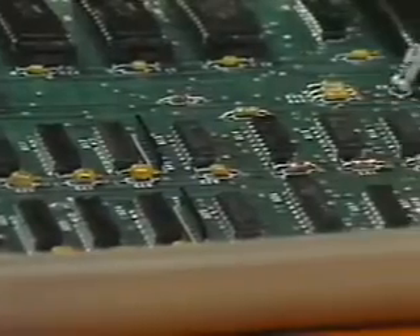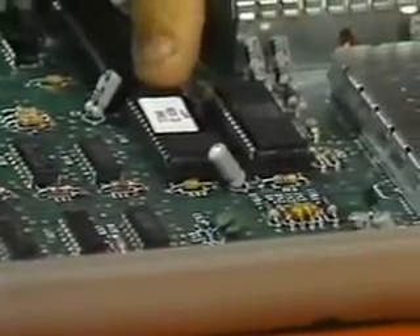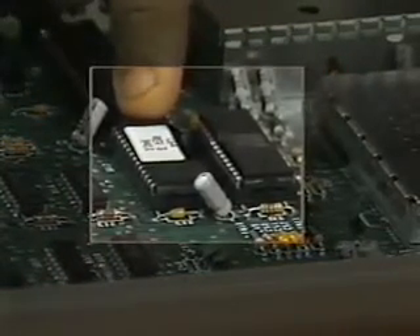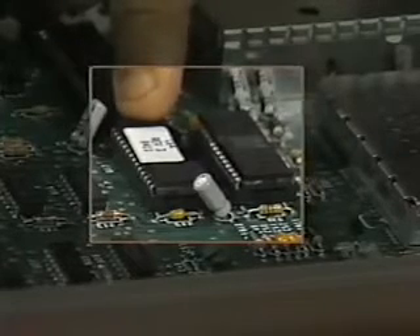And coming back around, we have two chips here which are interesting. This one is called a PLA. Without getting too technical about it, it's the traffic director for the entire computer — it hooks up the right pieces of memory to the right things at the right time.